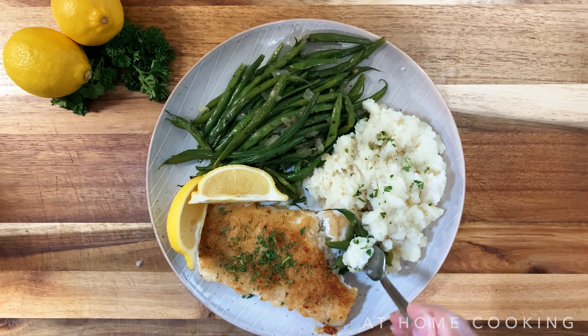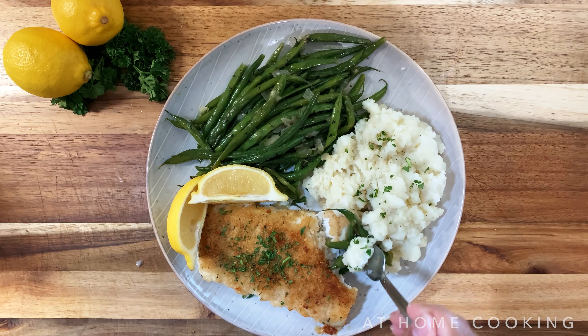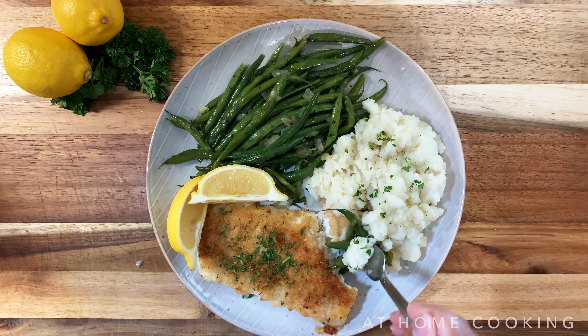Extremely easy. I did the mashed potatoes and the green beans off camera — trying them now and it's actually really delicious. This fish comes together so fast. If you have cod on hand or you're in a bind as far as what to do for dinner, this is so easy and still so delicious. Please give it a try.